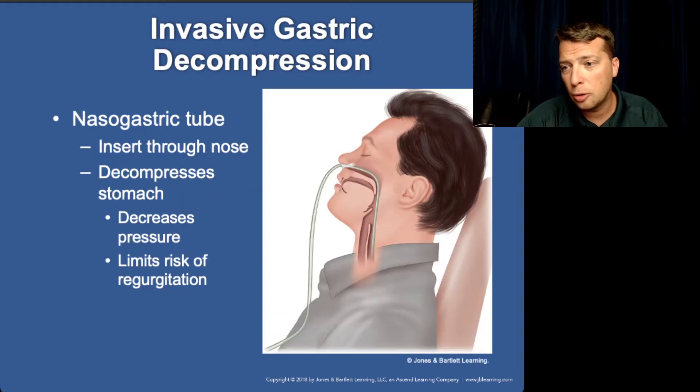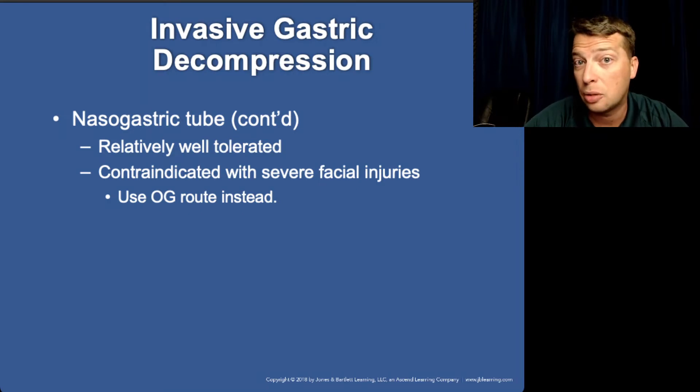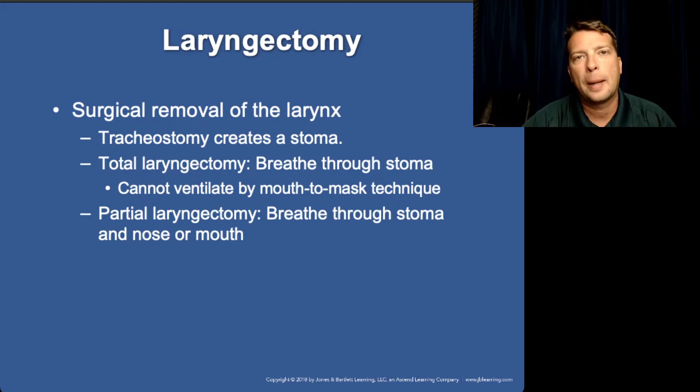The nasogastric tube technique will be demonstrated on the mannequin. The oral gastric tube works exactly the same way — just inserted through the mouth instead of the nose. Once your patient is intubated, there's no benefit one way or the other. If the patient has a gag reflex, nasogastric is better tolerated; if there's no gag reflex, oral gastric works just as well. With any facial trauma, no NG tubes — as we've already pointed out.